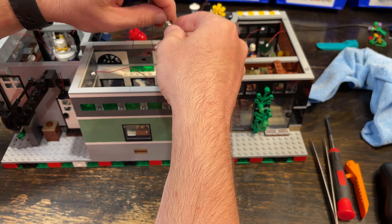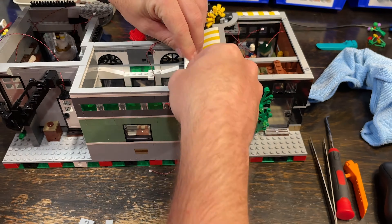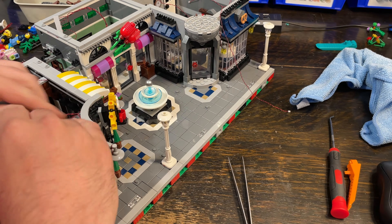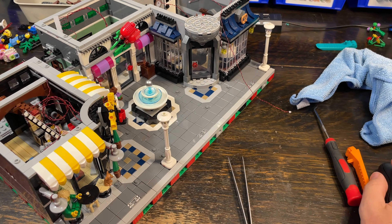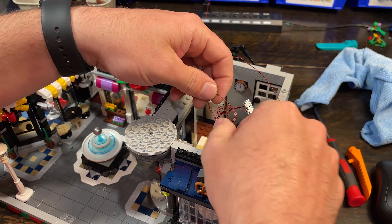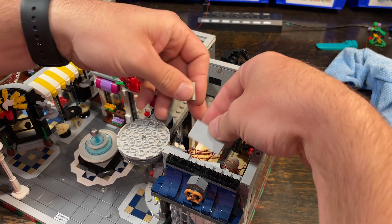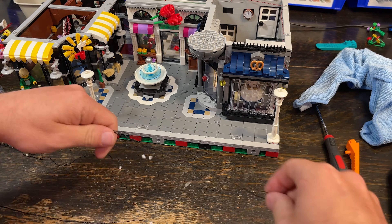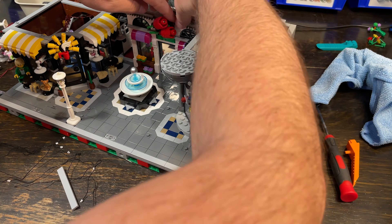The light on the backside of the flower shop — the original set uses a trans yellow piece, but the LED provided is a cool white. In my experience, cool white with trans yellow bricks looks like absolute trash. So I swapped out the trans yellow one-by-one round plate for a clear one so I wouldn't get that gross greenish-yellow effect. Usually they're pretty good about those types of things, so that was another frustrating complaint about this set.